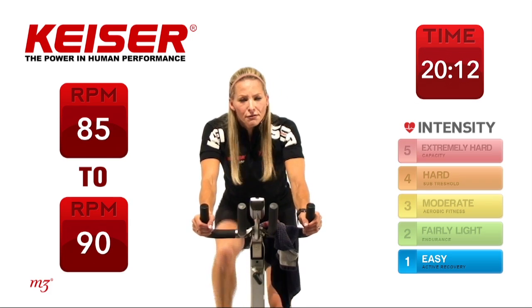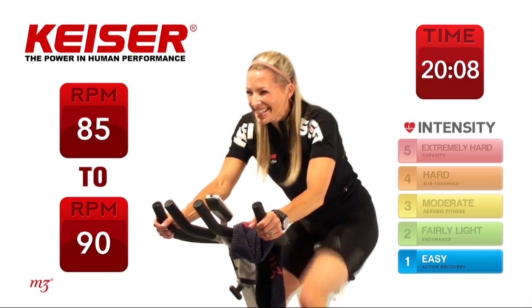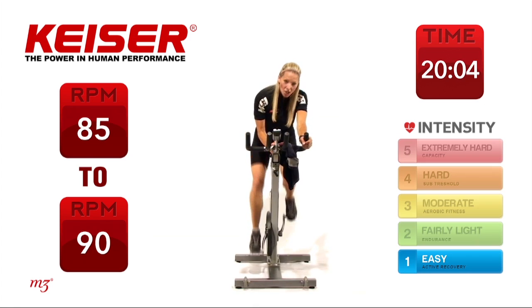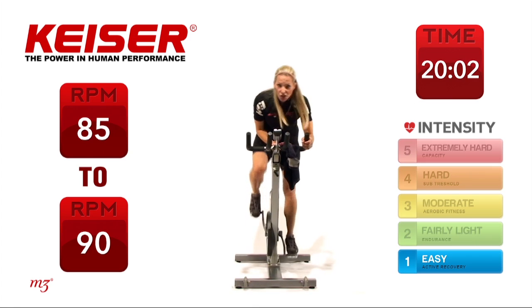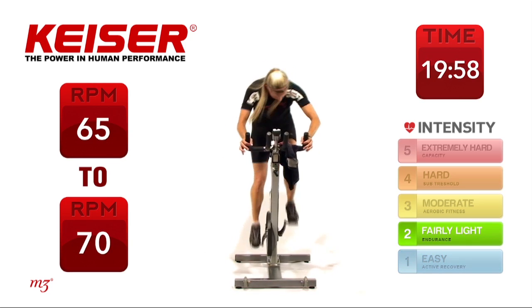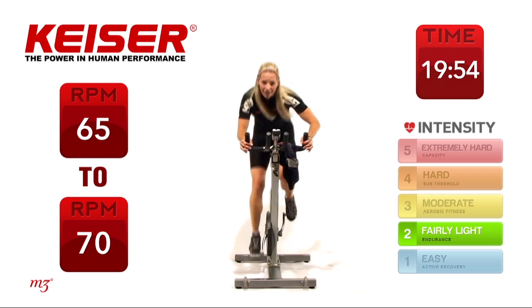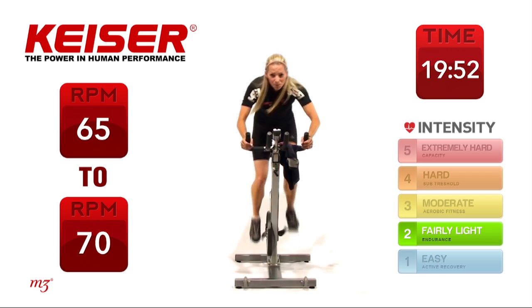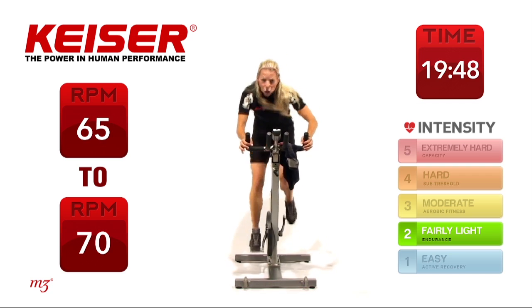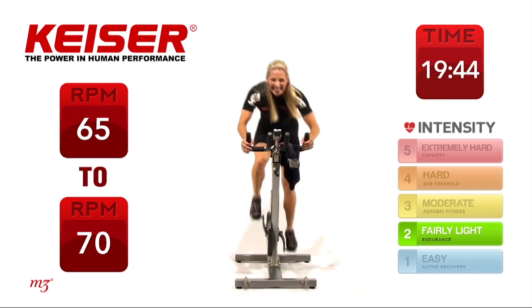We're going to go steady for 45 seconds, then we're going to really push it for the last 15 seconds. We're going to do this in a climb — start to add some resistance and then come off the saddle. On that surge, we're just really going to push hard for 15 seconds — it's like a tack to the top.